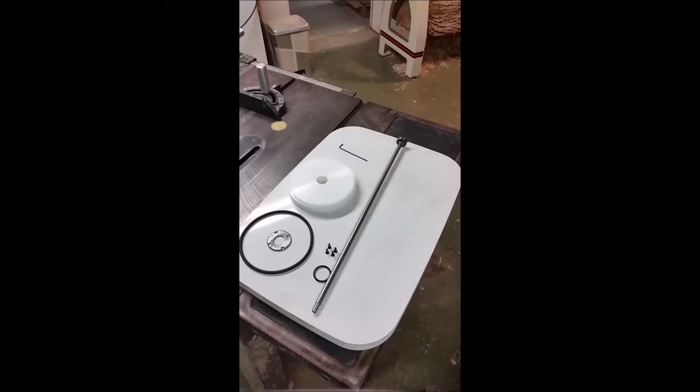Howdy folks! I know there are a lot of videos out there of home-built vacuum chucks for lathes, and here's one more. I made this vacuum chuck out of mostly scrap that I had around.